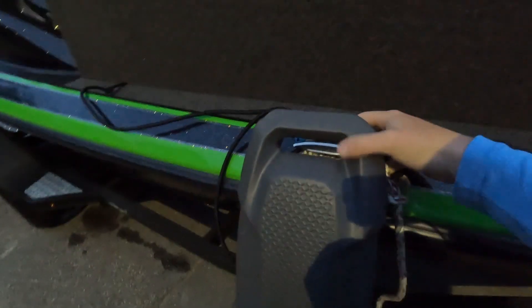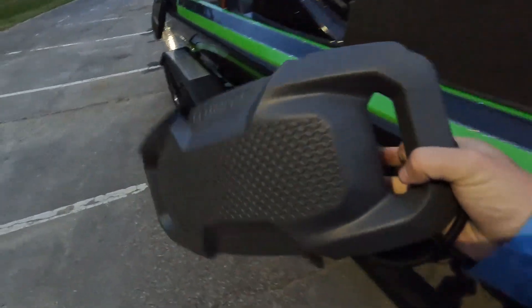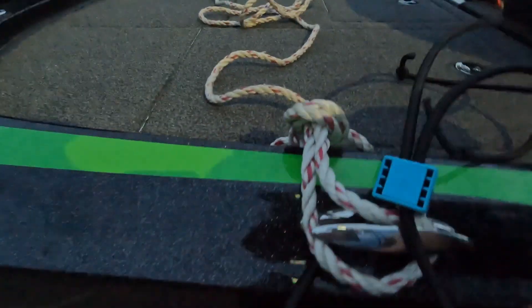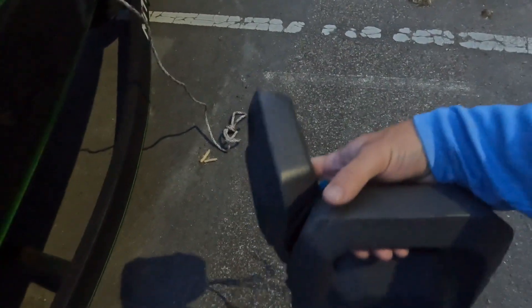One final look as I'm putting them away. Super simple — push down the button, adjust it, take the fender off. Do the other one the same exact way. Get the rope off of it — one-handed, cut these two fenders off, both in one hand, and just drop them in the compartment.